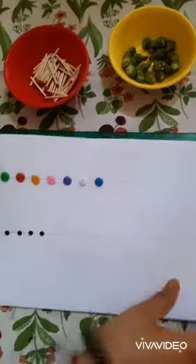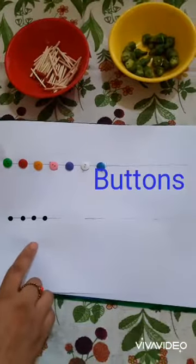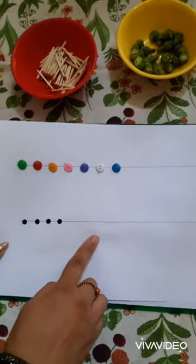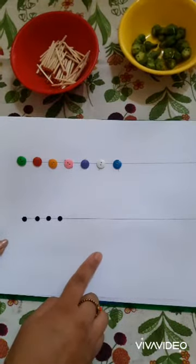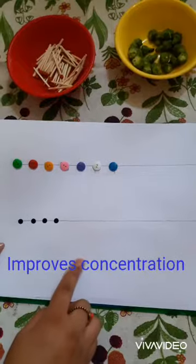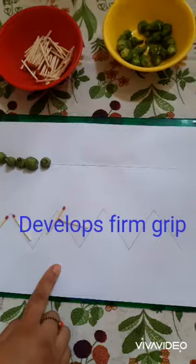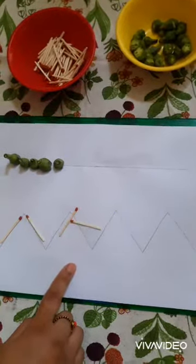You can also use buttons or bindis to paste on the straight line. This activity develops good hand and eye coordination in your child, improves concentration, and also helps to develop a firm grip to hold crayons and pencil.